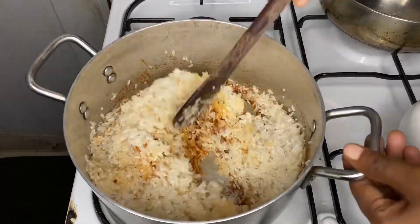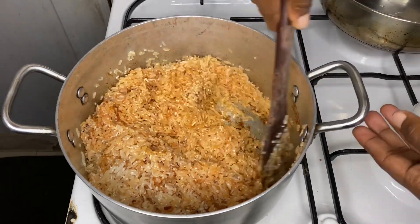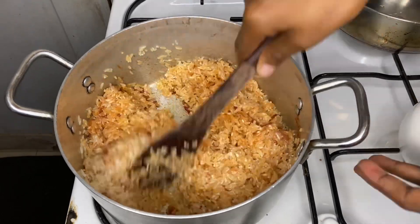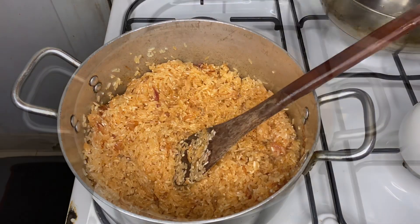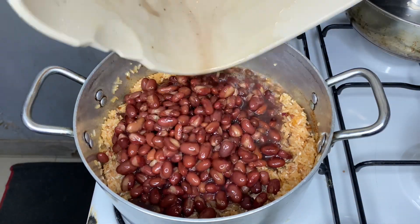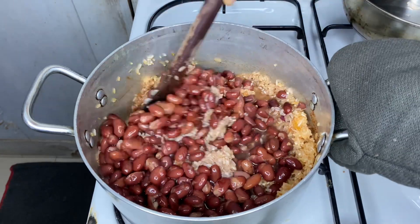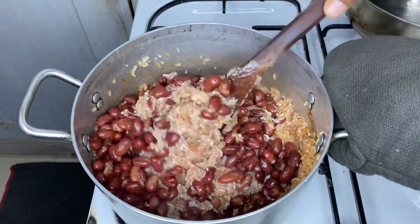Then we are going to be adding our main star of this dish, which is the beans. For the beans, I used red beans — you can use any beans, but preferably please use red beans because they pop, they bring that color, and they are so delicious when paired with rice. Go ahead and stir everything around so that the beans mix well with the rice.